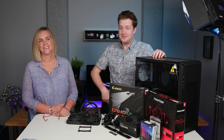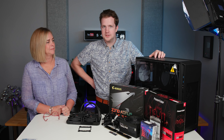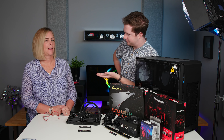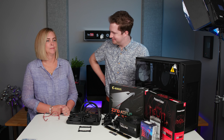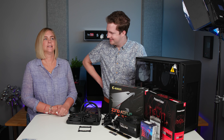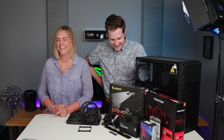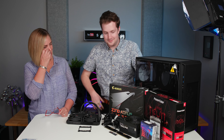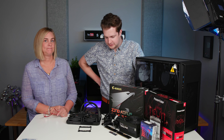Howdy there folks, I'm Quinn of Snazzy Labs and this is Mom! She's here to build her first Hackintosh. You've never built a PC before, correct? No. And have you really even used a Windows computer? Maybe back in the 80s. We've used Macs in our house my whole life, so she's never built a PC — this will be her first time.